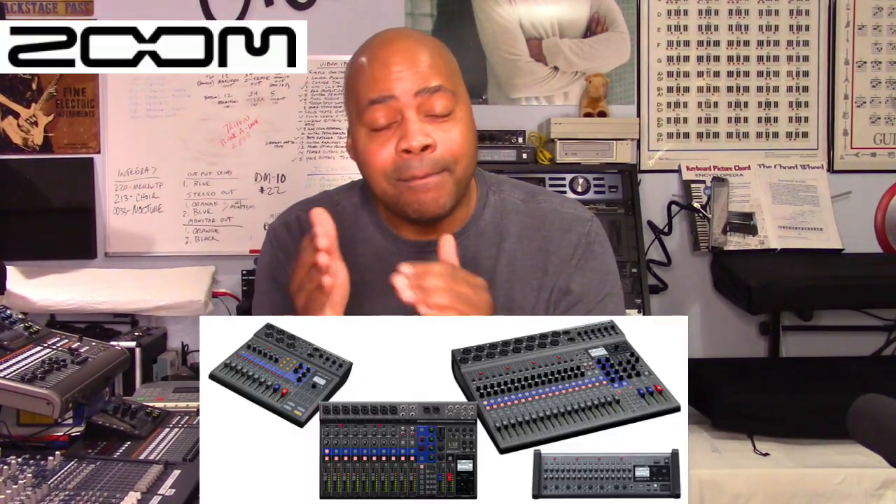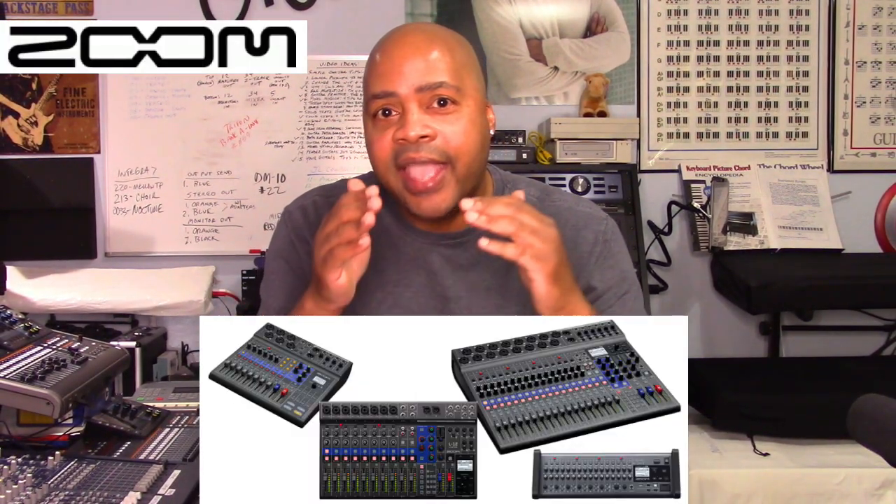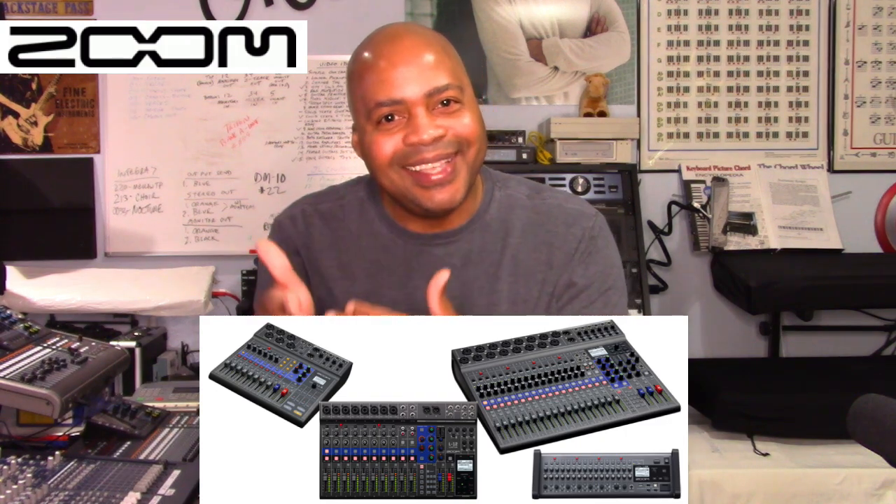Welcome to PowerCode Music. In today's presentation, we are going to talk about the Zoom LiveTrack model series and the differences between each model.